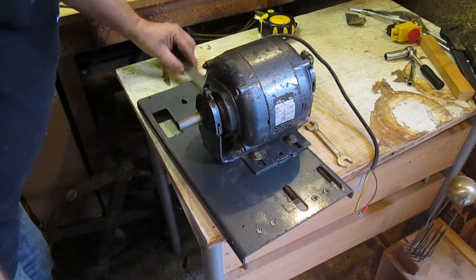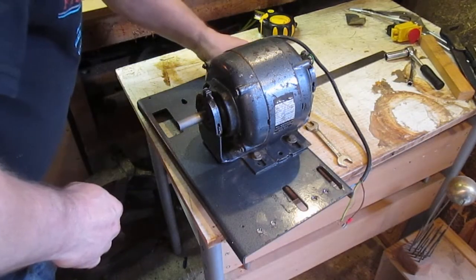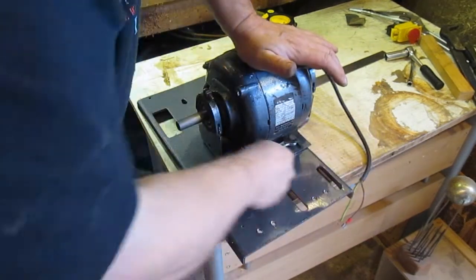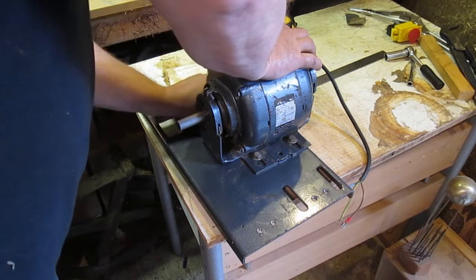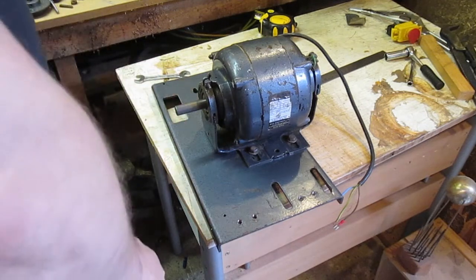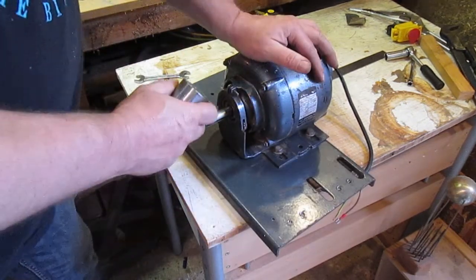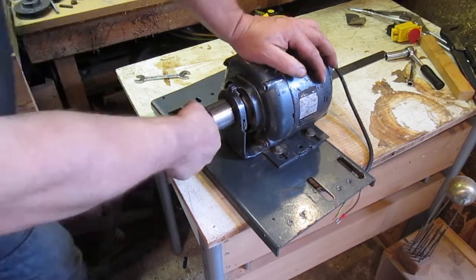116mm and 116mm — square that and square that. OK, that is on. This bush here that I made — if you'll notice some of my fitting a hole to a shaft has been terrible lately, but this one is a perfect fit on there.